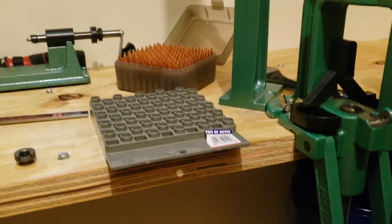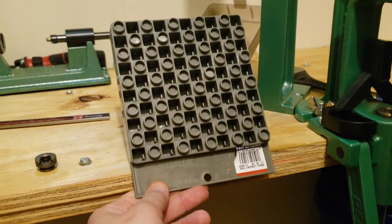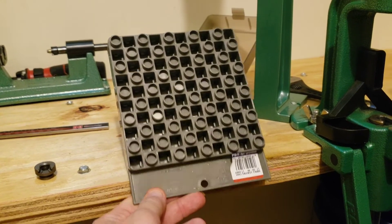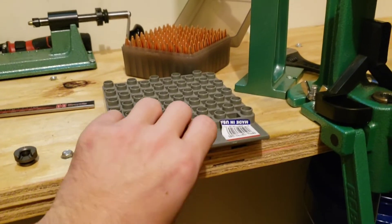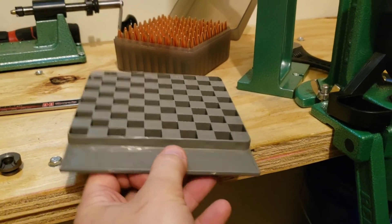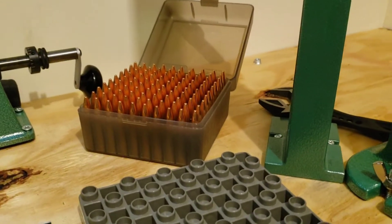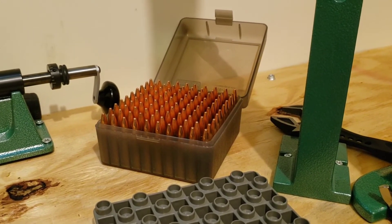A good thing to have are loading trays. You can handle multiple different kinds of brass, and you can flip it over — there are other slots in there you can use as well. And there you've got a bullet box so you can transport all your loaded ammo to the range safely.